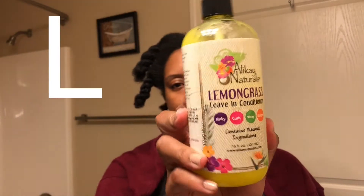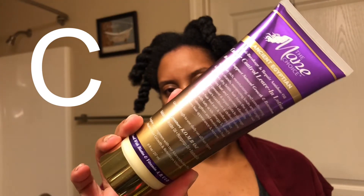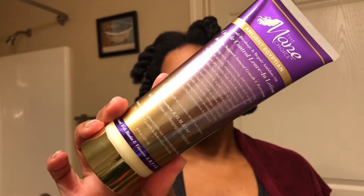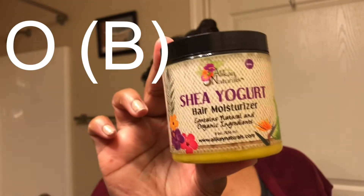In this case I use LCD, and you will see why I say that. I use the Lemongrass Leave-In by Alikay Naturals — you guys already know I love this. I use the Cuticle Control 24 Karat Leave-In Lotion by The Mane Choice for my cream, and I use the Shea Yogurt Hair Moisturizer by Alikay Naturals — hence why I said LCD, because shea butter instead of oil.